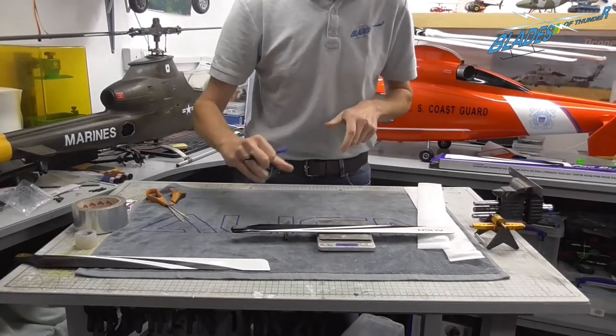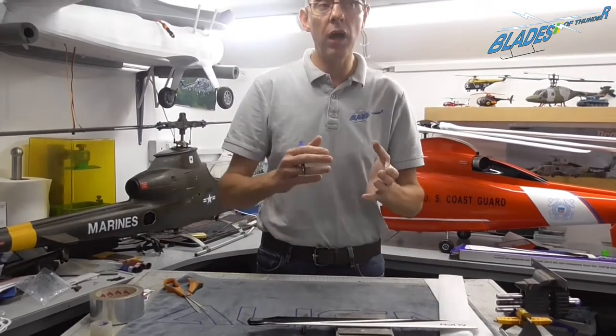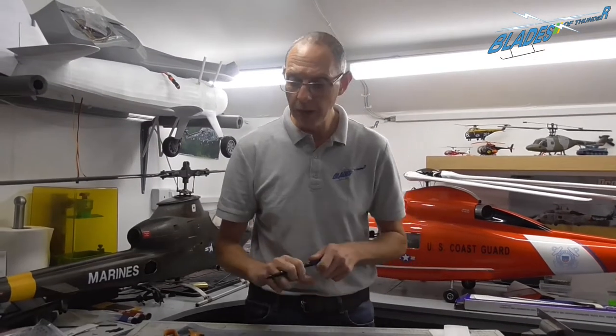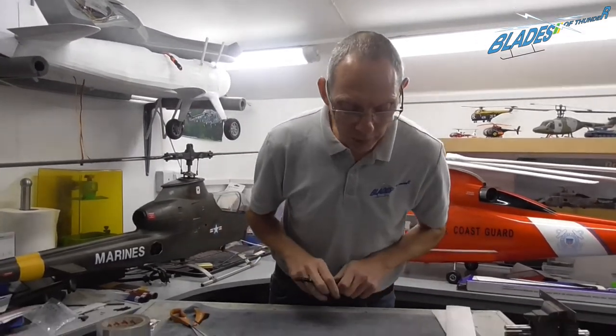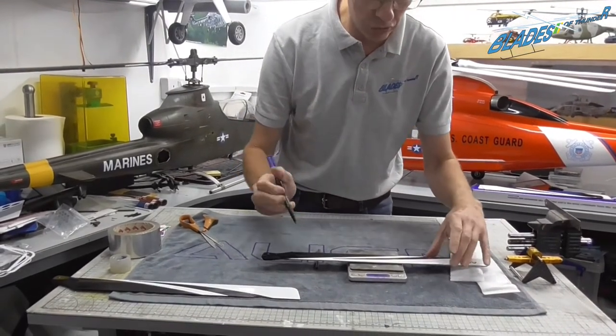So we're a few hundredths of a gram out, but it's not too bad. Anything over half a gram I would worry about, but at 0.3 of a gram it's probably not worth worrying too much about.